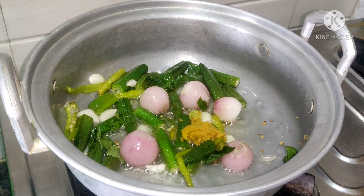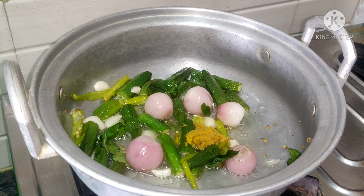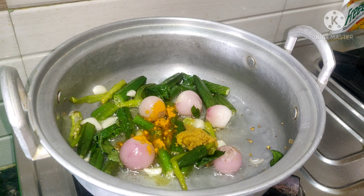Now we'll use the paste. We will go ahead and prepare.